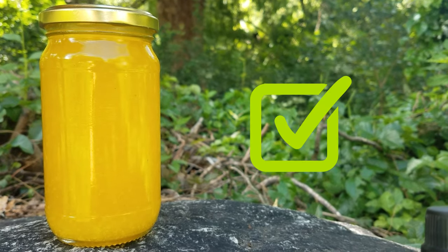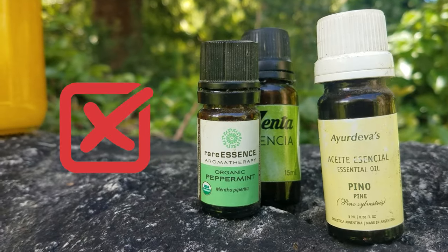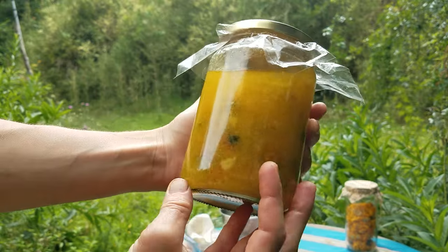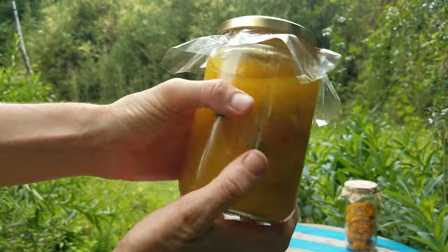When I say calendula oil, I'm not talking about essential oils. An infused oil is made by soaking calendula flowers in a base oil like almond, jojoba, or coconut.